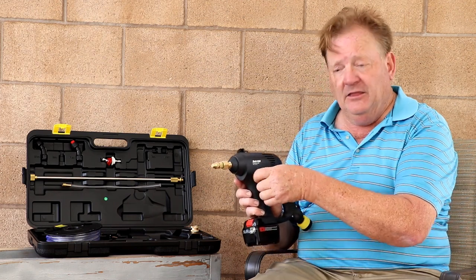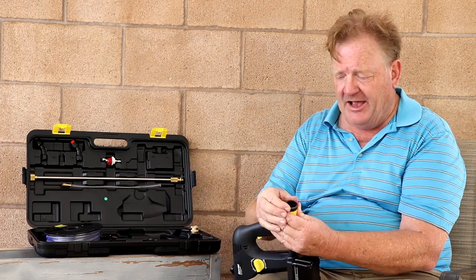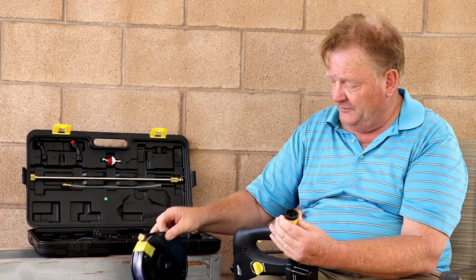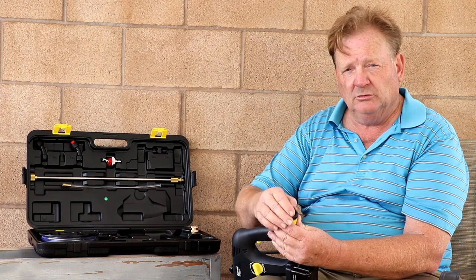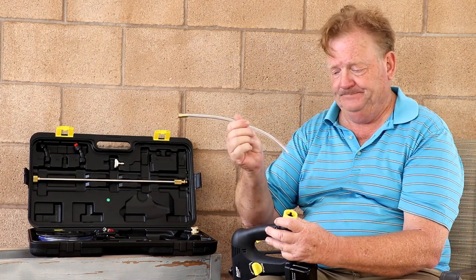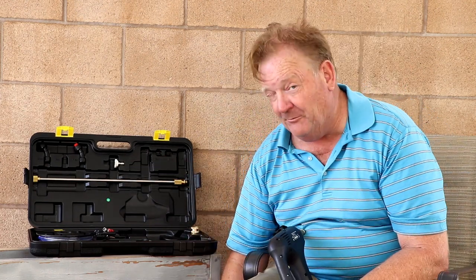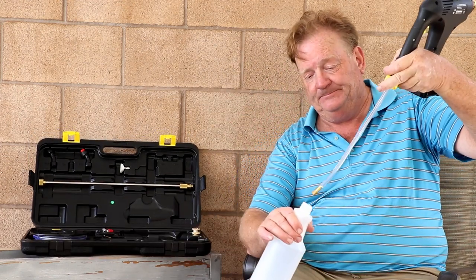The draw area has a little cap that's meant to be used with the draw tube so you can pull from your five gallon bucket. Or you can unscrew the base here, use the small pickup to connect to the gun, and then draw from what might have been your trigger sprayer bottle instead.